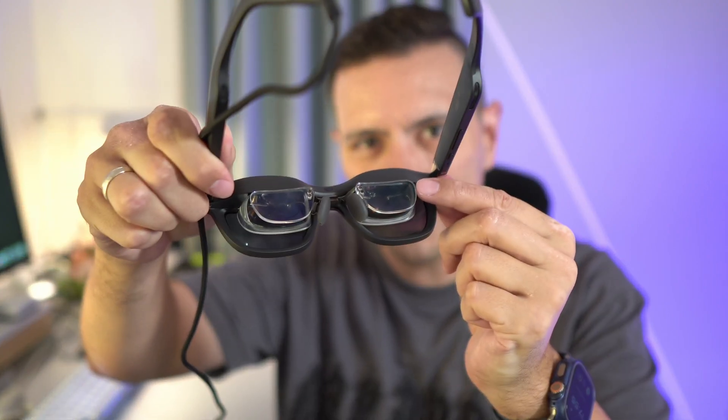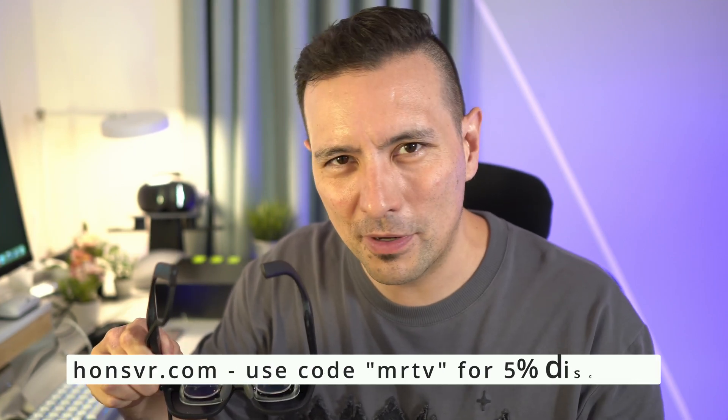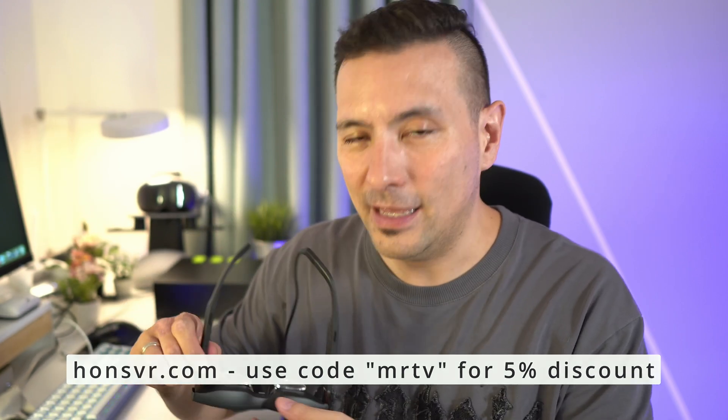I do like it. For people who wear glasses, you do need to get these kind of lens inserts, and you can simply go to hansvr.com — my channel partner — and get them. With code MRTV, you're going to get 5% discount.